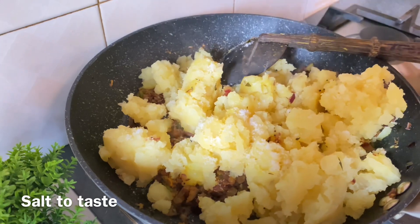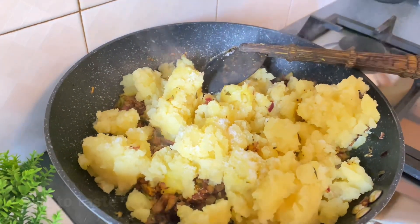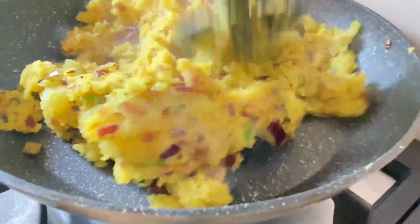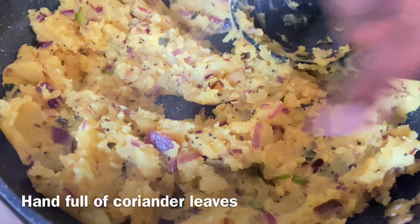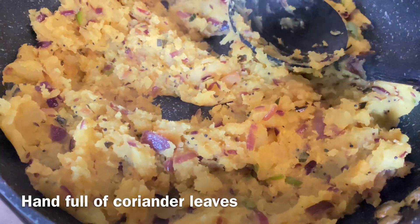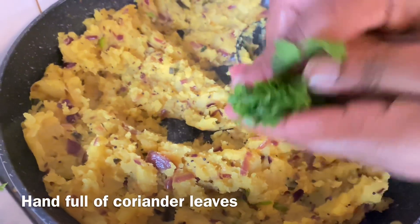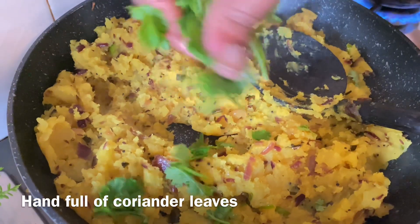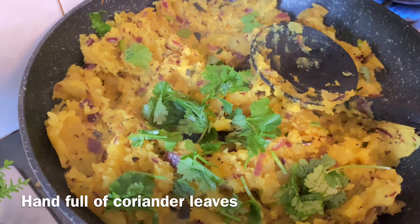If we add a little egg, we will add a little egg. Then we will add a little egg. The whole dish is made in the pan. We cut it in the pan and we will take the dish.